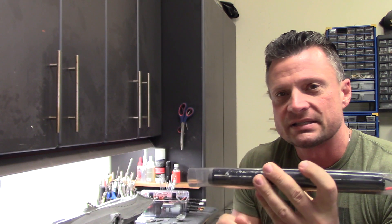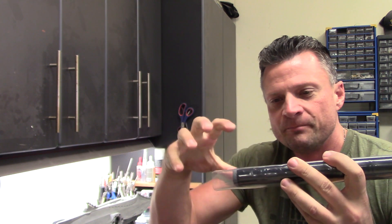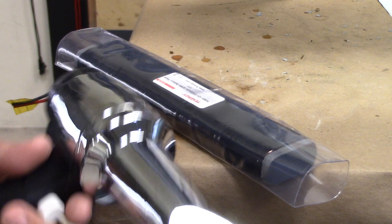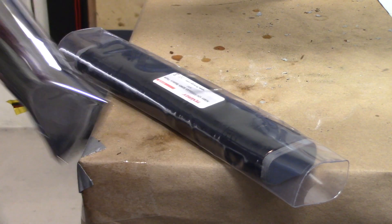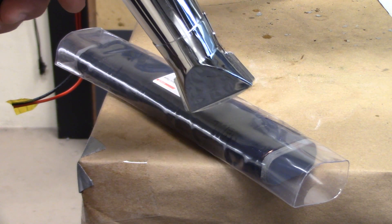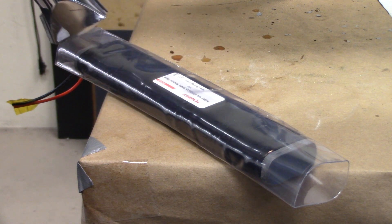I did the same thing on the other side and I notched out for the wires. I'm going to insert them inside, we're going to heat it up and get everything shrunk around it. Here we go — with my handy heat gun here we're just going to heat up that heat shrink tubing and get it nice and tight around the battery.